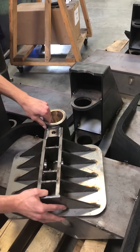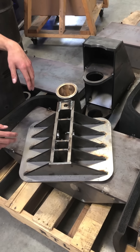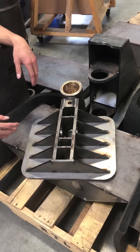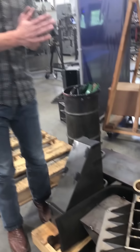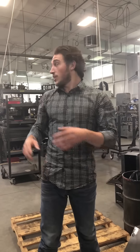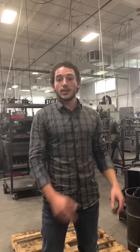Before these get assembled there's one last step — these parts all need to get powder coated. Two reasons: one, so they look really nice in your shop, and two, it's raw steel, so the powder coating keeps it from rusting. One other cool fact about these machines is that not only are they made right here in Ohio in our shop, they were also designed by our talented team of designers and tested right here.